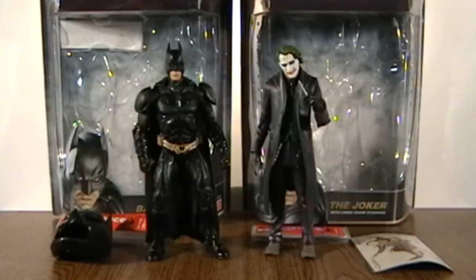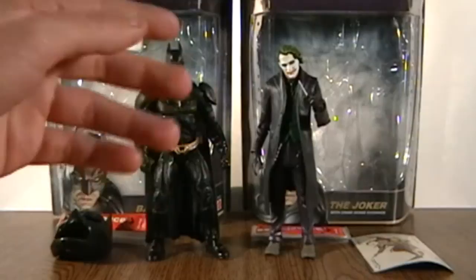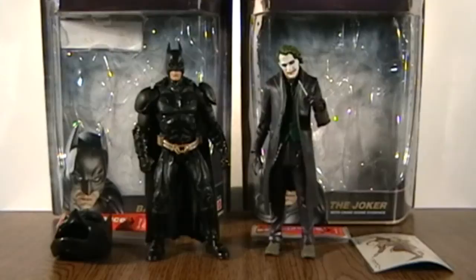Hey guys, David here, welcome to another RedoReview. Today we'll be taking a look at the Dark Knight Movie Masters figures. Here we got Movie Masters The Dark Knight Batman, not the Batman Begins variant. And here we got the Joker. The Joker was one of the most — at the time — the most valuable and the most rare figures of all.